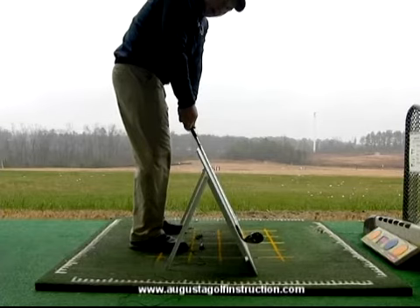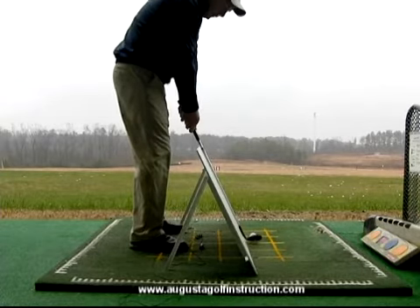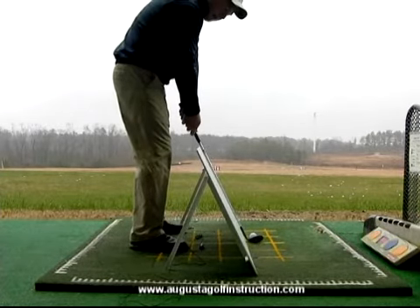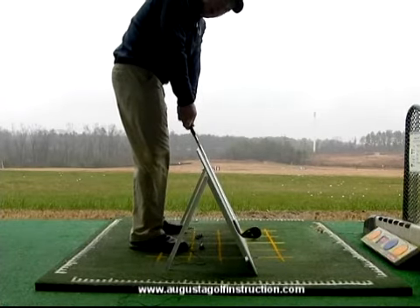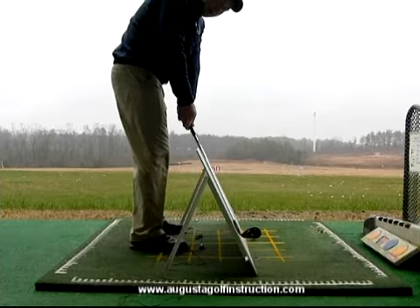Every golf swing that's on plane has three dimensions to it. There's a backwards — which you can't have any other way — the club moves up, and the head moves inward. So there are the three dimensions of every backswing: backwards, upwards, and inwards.